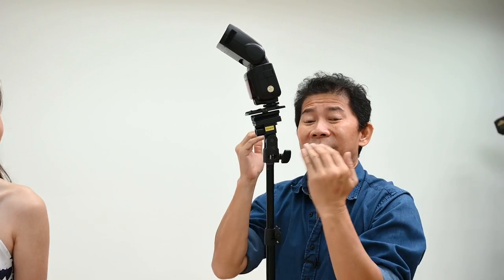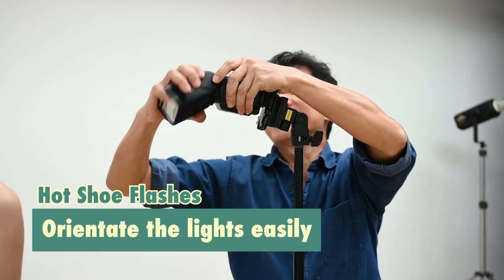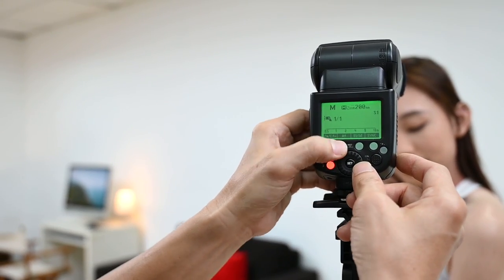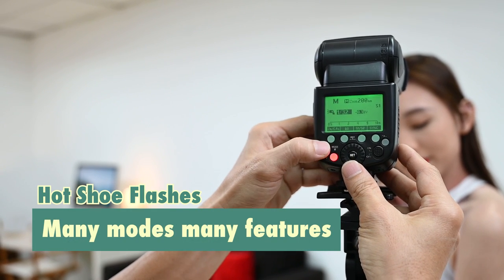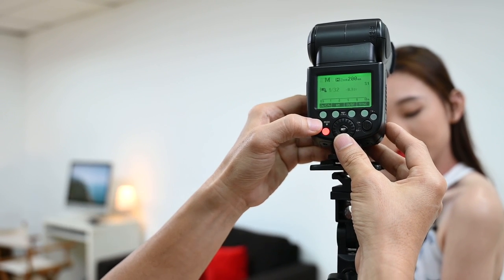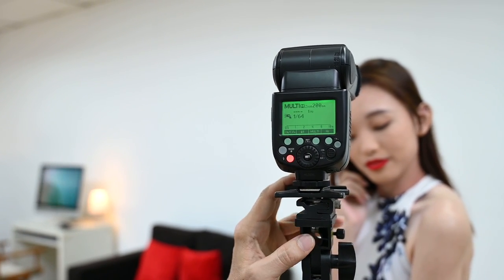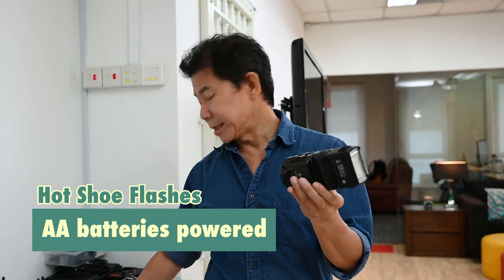One of the most valuable things about working with hot shoe flash: it sits on the swivel on the light stand so I can orientate the light easier and do stuff like this — this is priceless. Changing the power is so much easier with a hot shoe flash because the interface is more intuitive. The modes you have on a hot shoe flash are amazing — you have TTL, manual mode, multi-mode, and S1, S2. You can trigger it effortlessly. And hot shoe flashes are powered by AA batteries, easy to use.